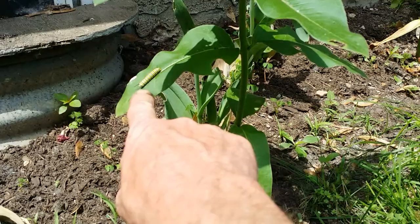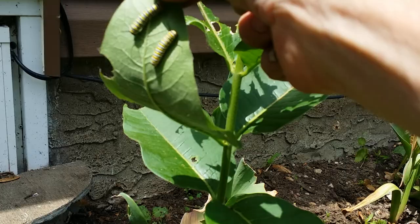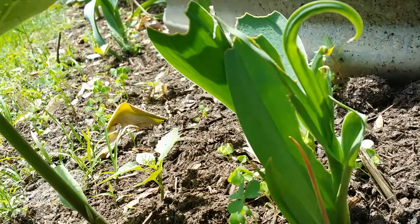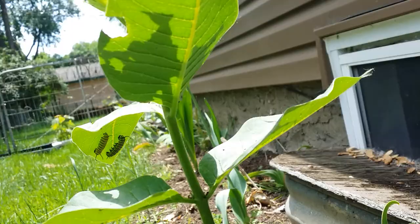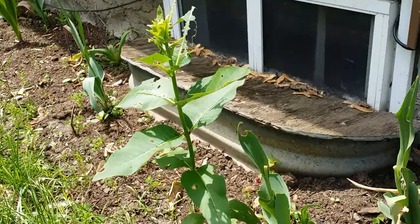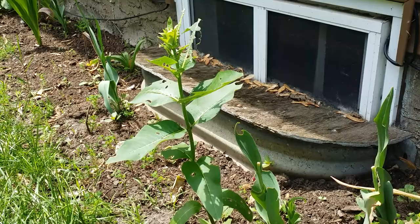As you can see, here's a caterpillar, a couple more there, and I believe there's several others. There was four of them at one point. It's June 16th and these would be what I consider the first generation.